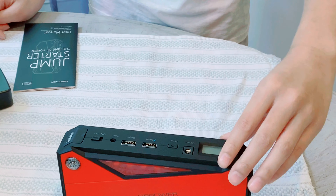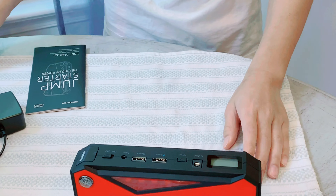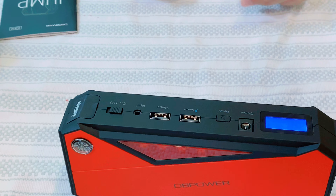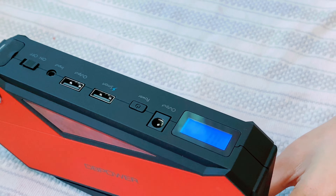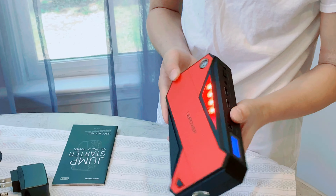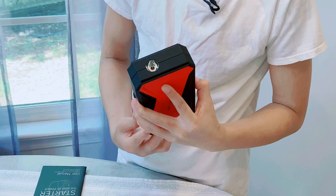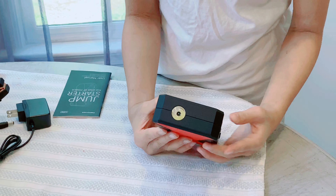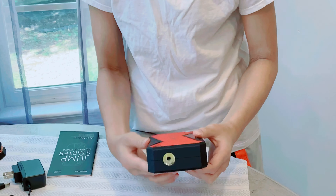This is the power button and this is the other output button. Right here you have the screen where it shows you what percent battery you have. Let's press the on/off button — it has seventy percent battery. If you double click the power button it will turn on the emergency light, double click to turn off. Press this and it turns on the flashlight, another click gives a flashing light, and the last one is SOS. To turn off, press it for a couple seconds.